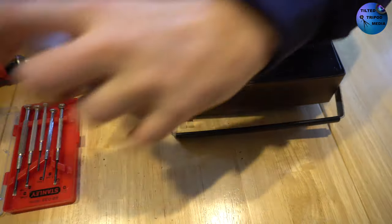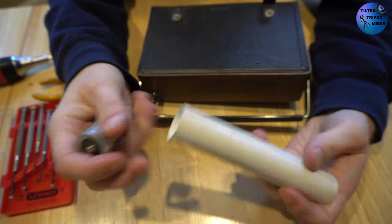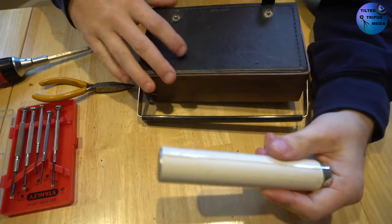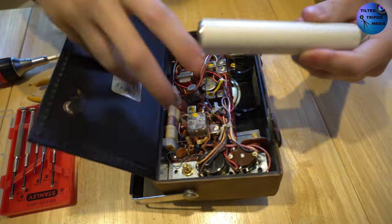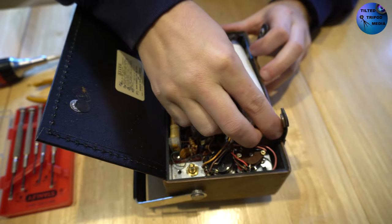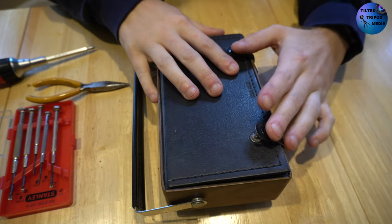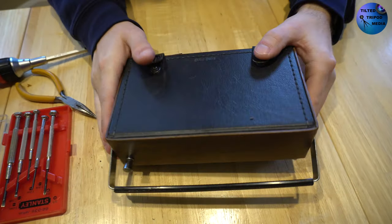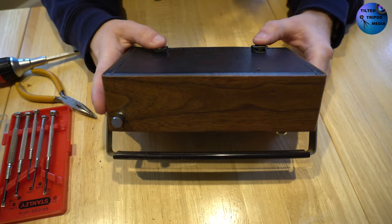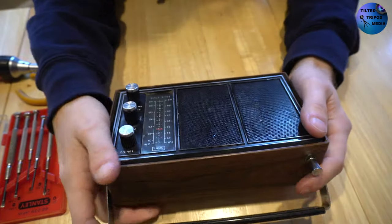I do have basic knowledge of how electronic components work, so I'm going to also attempt to try and get the radio working better than it already is. It does work, just not perfectly. It was nice to see that the battery compartment was not corroded or anything — I could slot some batteries in and it worked. I wish I had a power lead, but I'm sure I could find one online. It's mostly just going to sit on a shelf and look real cool in my studio.